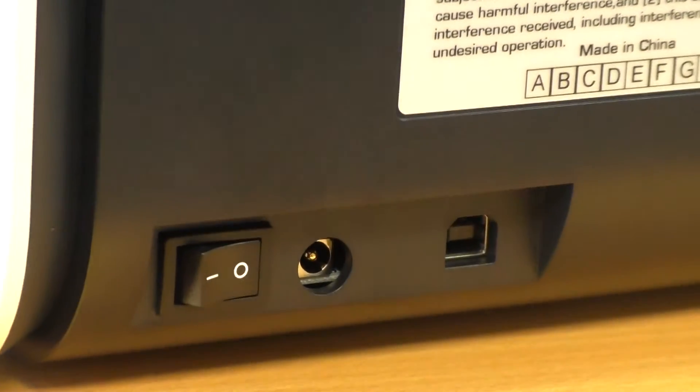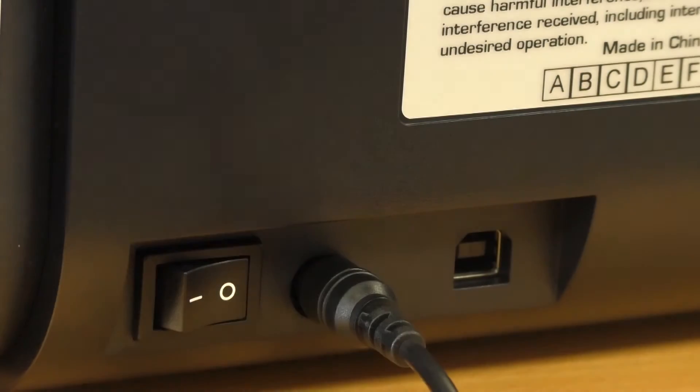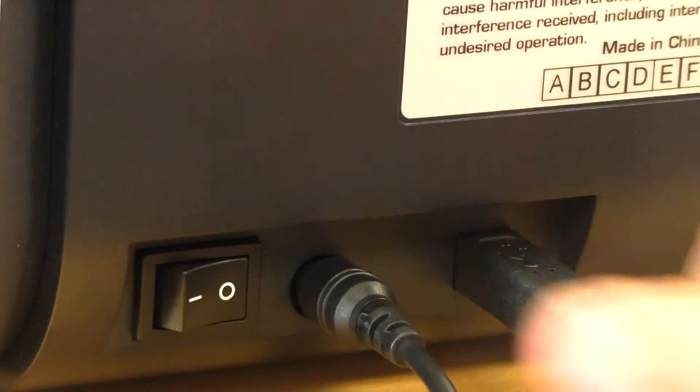You'll find the power and USB connections on the rear of your printer located next to the power switch. Plug in your power cable and plug in your USB, then connect your USB to your PC.